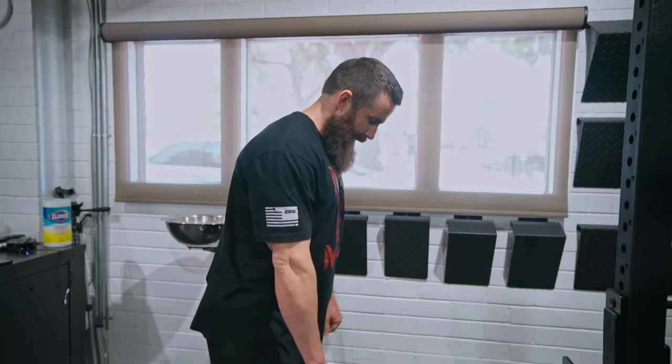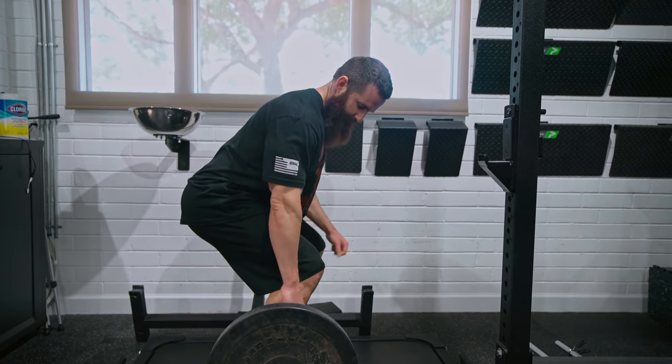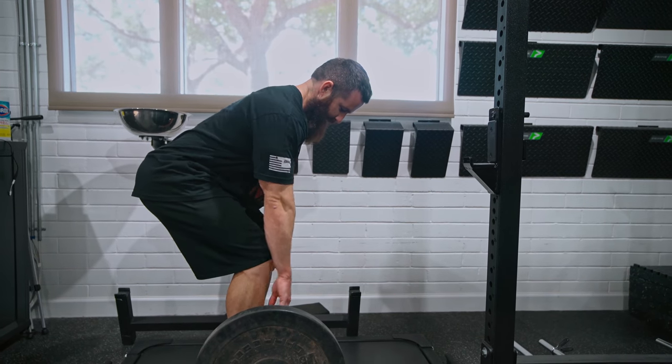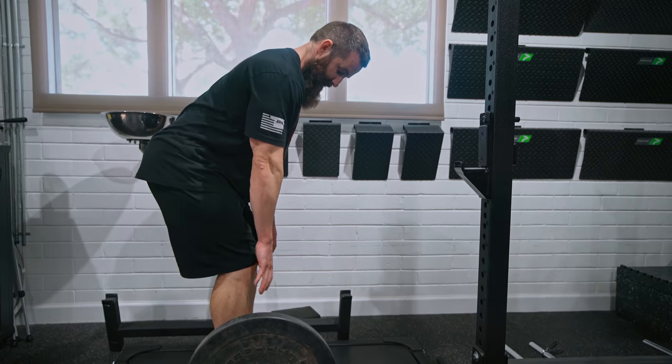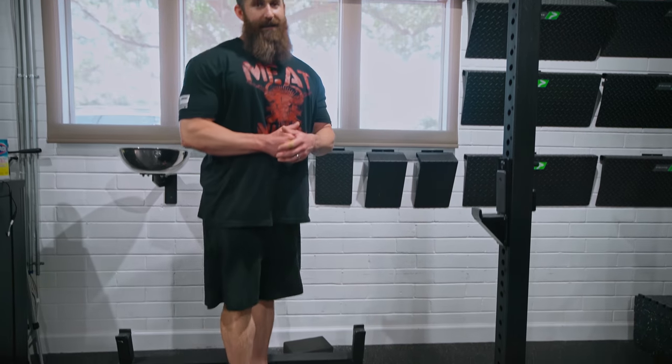First, talking about what is the goal of trap bar deadlifts. Most people do trap bar deadlifts to make the exercise more quad dominant — to have more range of motion at the knee, more torque at the knee, and make your quads work more. If you're using a straight bar and trying to make a more quad dominant deadlift, you can't get in that position because the bar creates an arbitrary plane that your shin and knee can't go through — basically like having a wall the entire time you deadlift that your body has to stay behind.